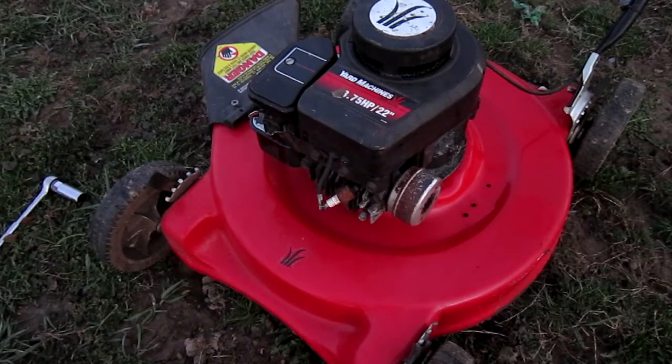Now by pulling the engine over, you're going to check and see if there is spark. You may want to have somebody assist you in doing this. Did you see the little blue spark? That is an indicator of good spark.